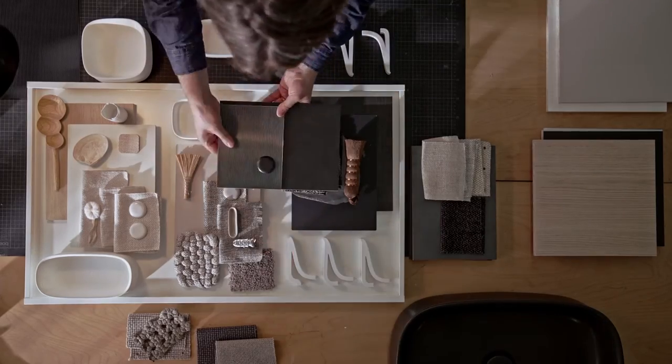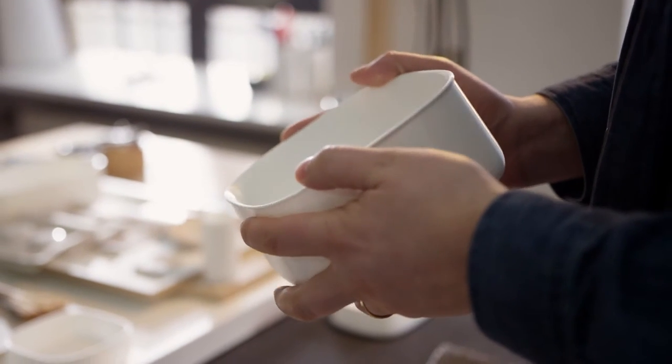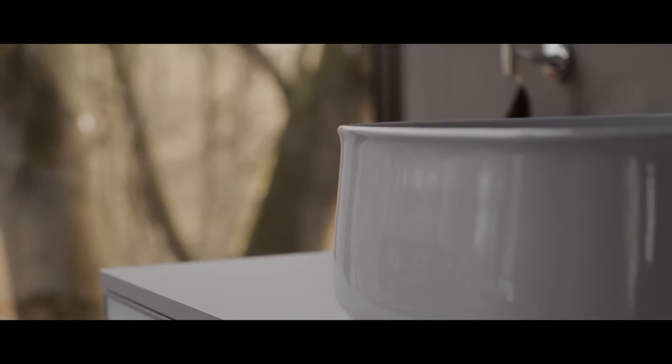For several weeks, we worked to find the right silhouette, curve, with this fine lip at the top, which is also a gesture — as if you want to take the bowl in your hand.